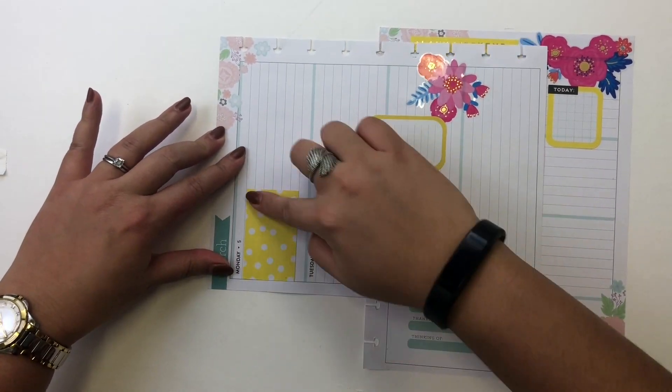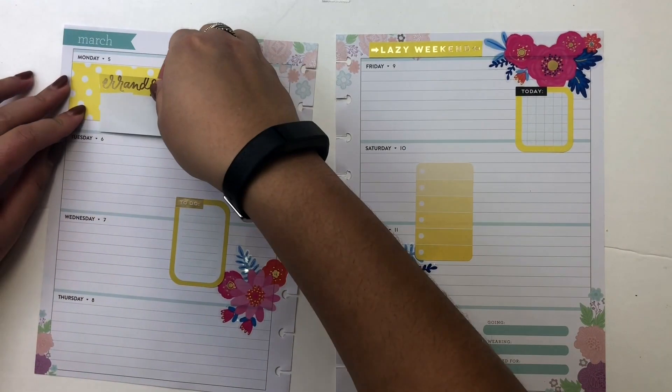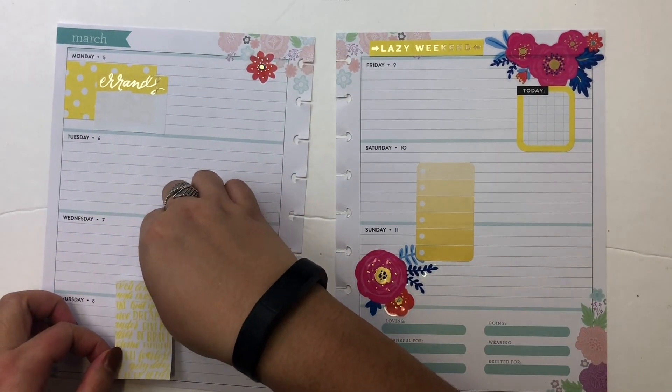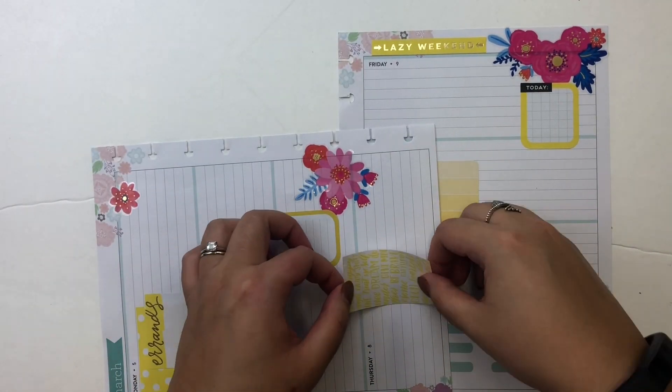I'm constantly lifting up my stickers trying to get everything straight, even though it probably is straight — it just didn't look right when I was looking at it close up. That's why I keep wanting to lift and repeel. I really like that big Errands sticker from the big rainbow sticker pack.